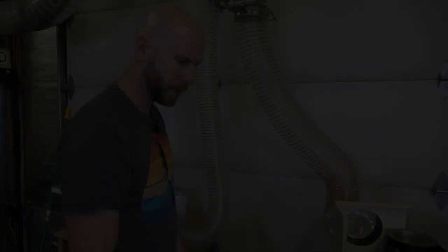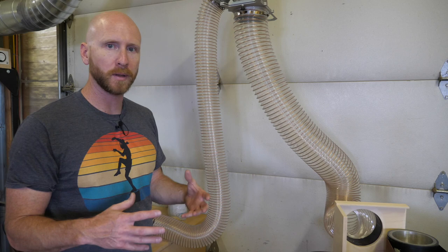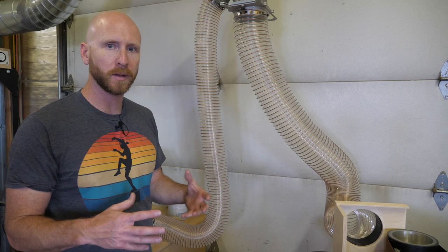Tip thirteen: when installing new flex hose, install it full length and let it sit for a week or two — let it stretch out. This stuff has been collapsed down in a box for weeks, months, or years, and letting it stretch a little bit is going to allow you to cut off the longest piece possible, which could then be useful for something else.